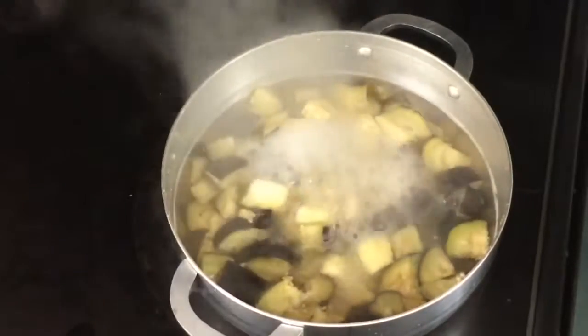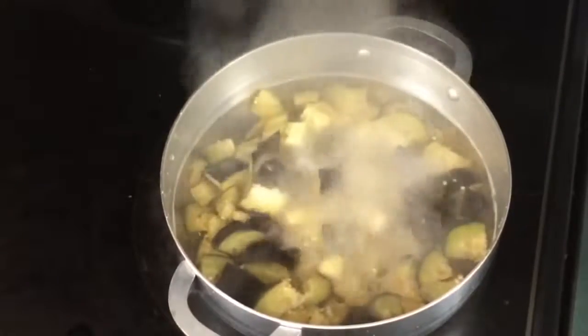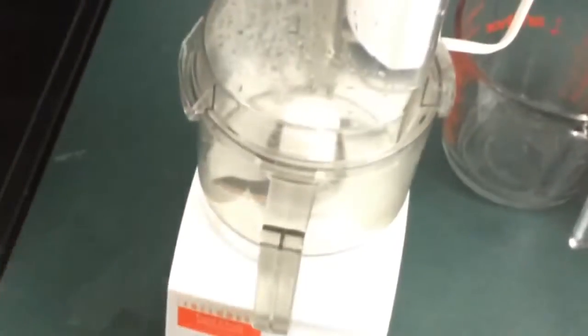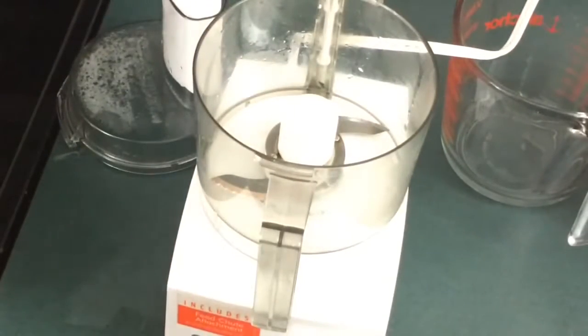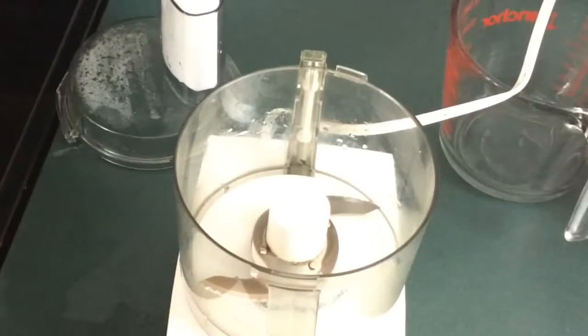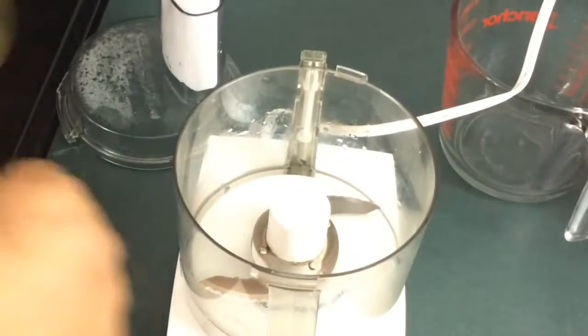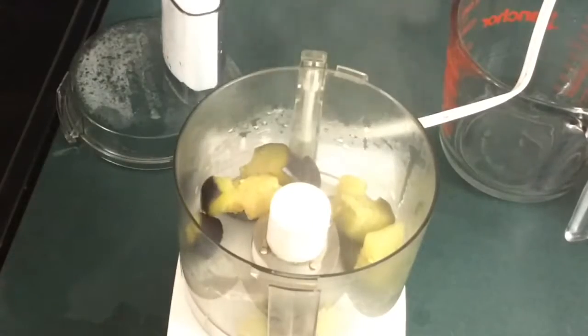Now you have to blend it. It's either you use a hand blender — I'm going to use my food processor — but you can use a hand blender or your mortar to pound it. If you don't have a blender, just use anything to blend it. You don't need to add water to this.